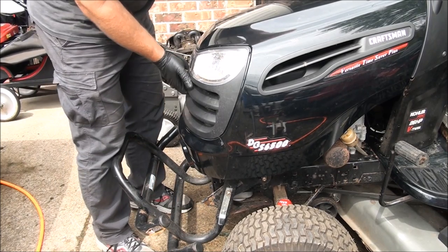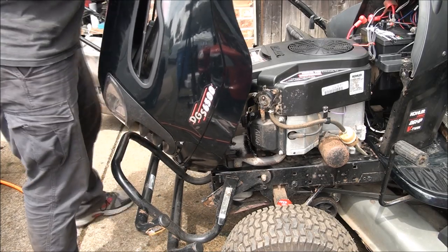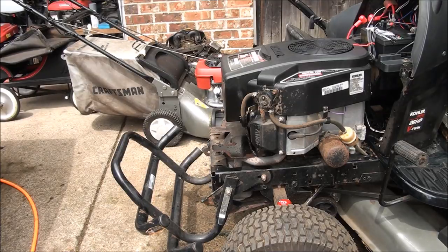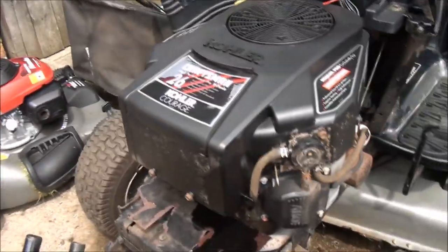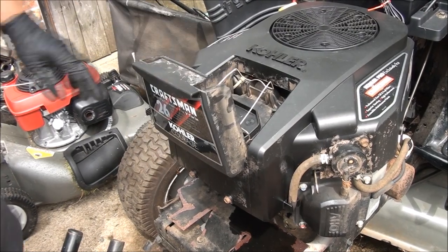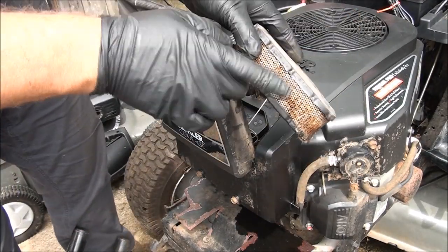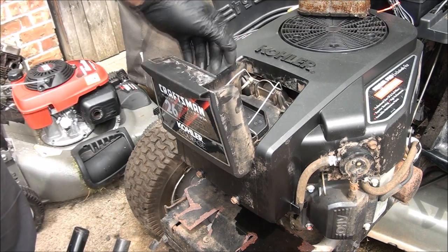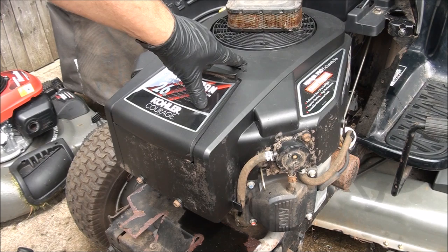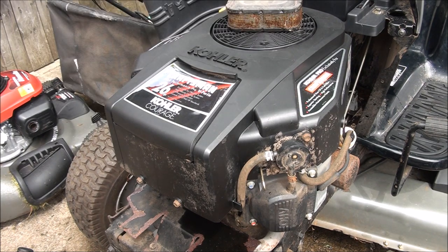To remove the hood, you just lift up on it while pulling and lifting it up. I've already disconnected the lighting wiring — it's just a plug that you disconnect. I've already removed the air filter; this is what it looks like and it's quite dirty. I think you're going to have to remove this whole cover to get to the carburetor. I'm going to grab a 10mm socket and an 8mm socket to take this cover off.